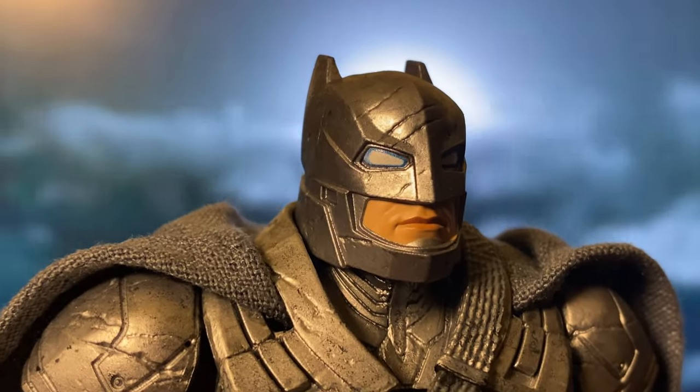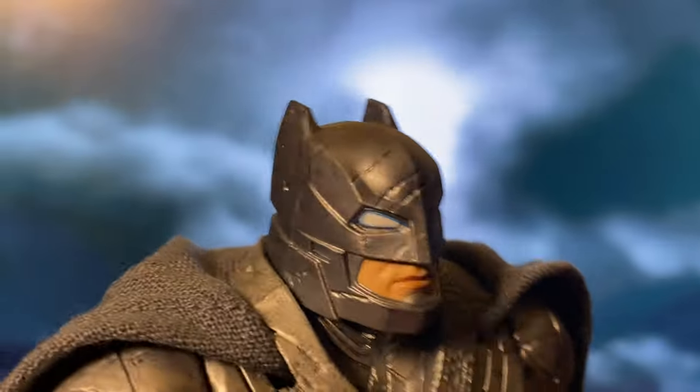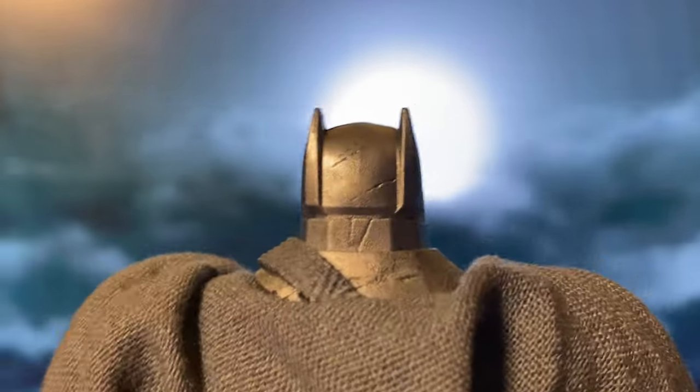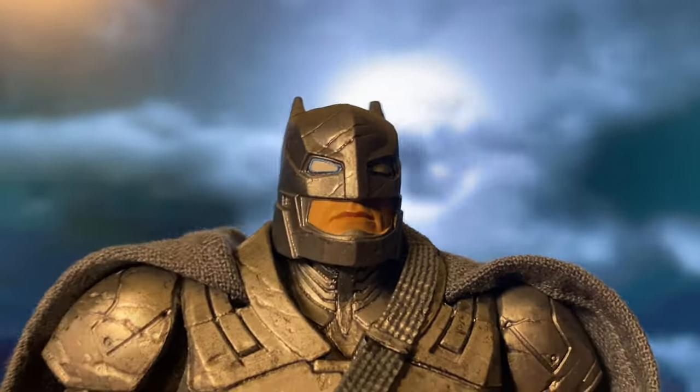Starting with the head sculpt, while McFarlane doesn't appear to have rights to the actor's likeness, it doesn't take away from the design. This head sculpt still stands out, especially with most of the face covered by the armoured helmet anyway.